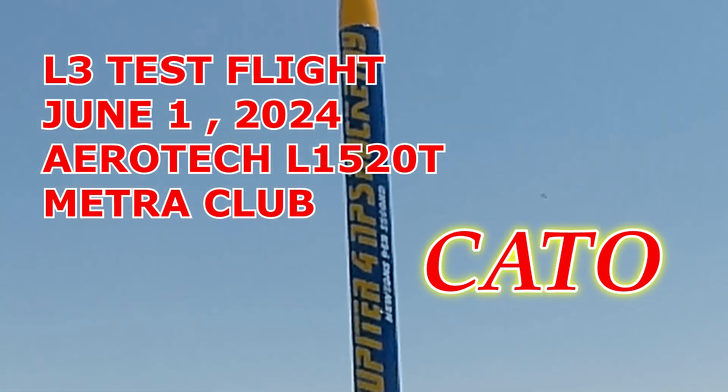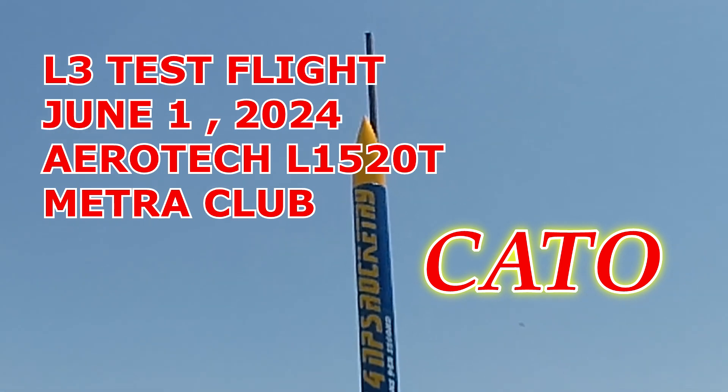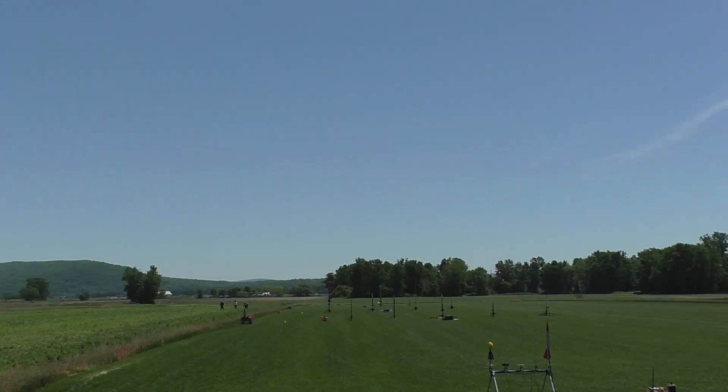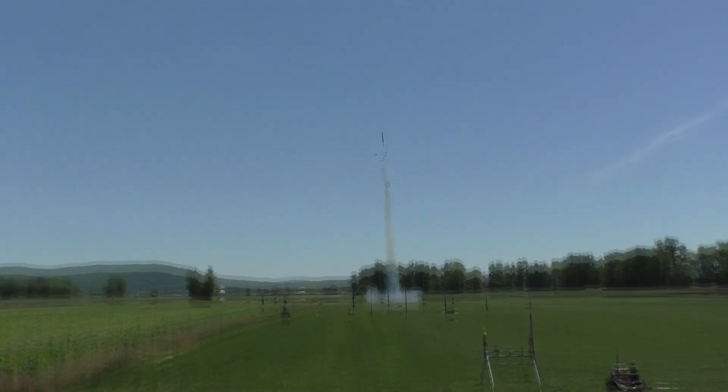Test flight on the L 1520 Aerotech — it should be really cool. Get your cameras ready. We're going to fly in five, four, three, two, one. Oh no. Oh no. What the hell? Heads up everybody!